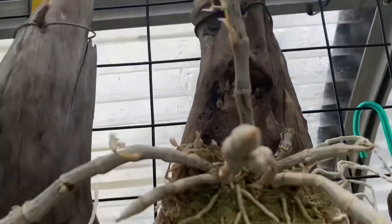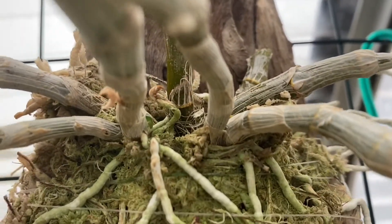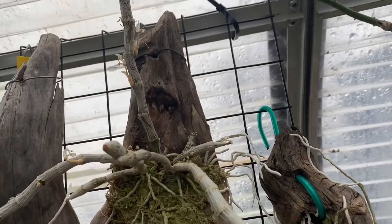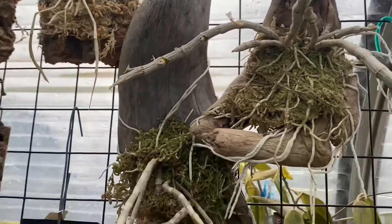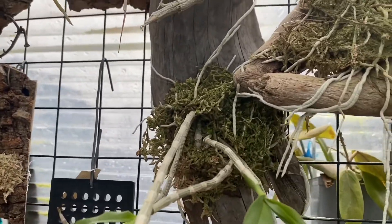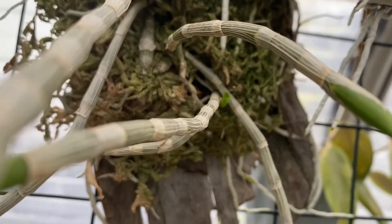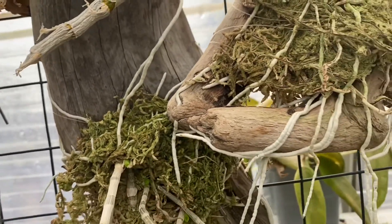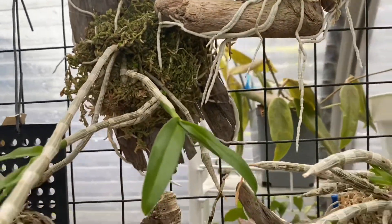Dendrobium paritiae — it doesn't look like much, but here's a new growth coming out, so it doesn't look like it wants to bloom yet, but we'll see what happens. And here's the anasumum — I think this is the white one, the alba — same thing, two new growths. I was expecting a little more, but oh well.